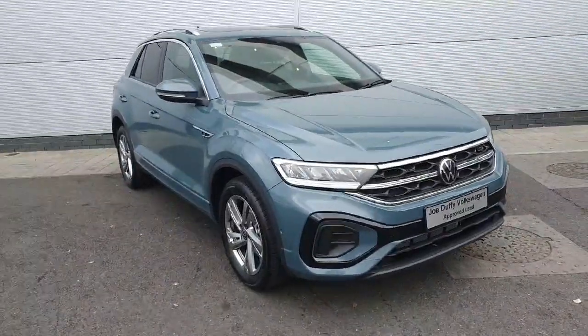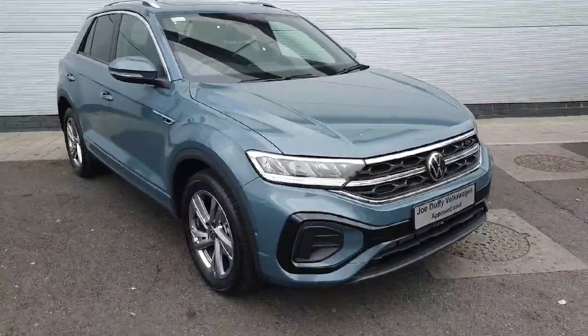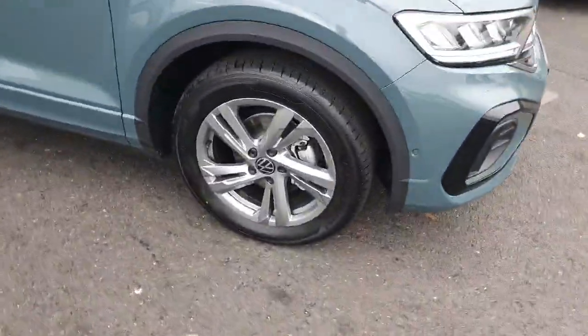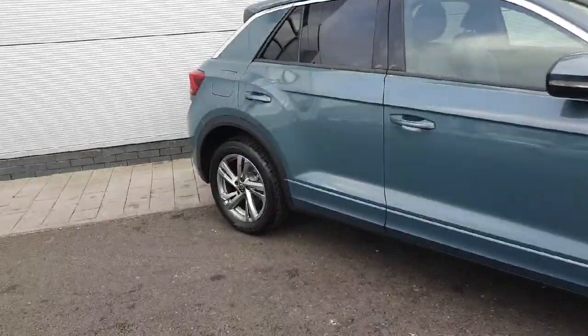Hey folks, welcome back to Joe Duffy Volkswagen North Dublin. Today we have this T-Rock R-Line in stock. I'm going to walk through the car and show you some of the features and how they work. As you can see here we have our 17-inch metallic alloys — quite a nice finish on this model.